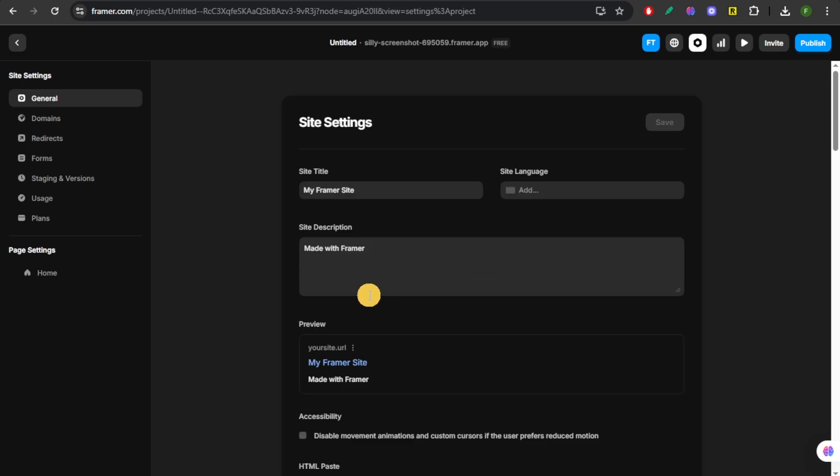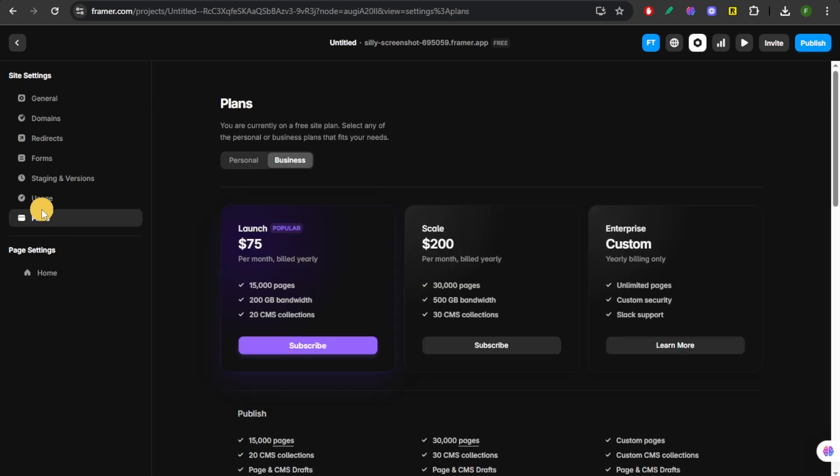Step 3 is you're going to upgrade to a paid plan. The Made in Framer badge can only be removed on a paid Framer plan. So in the Site Settings, go to Plans — just click on this Plans right here.